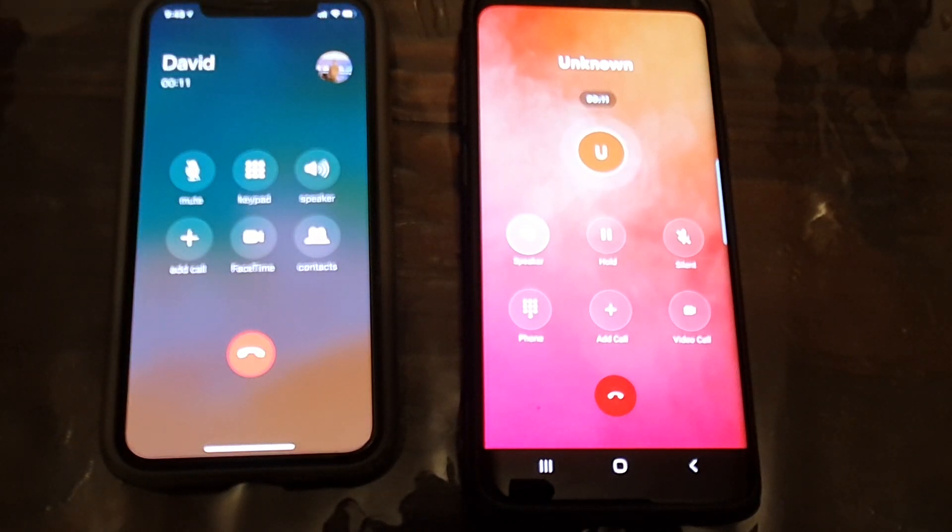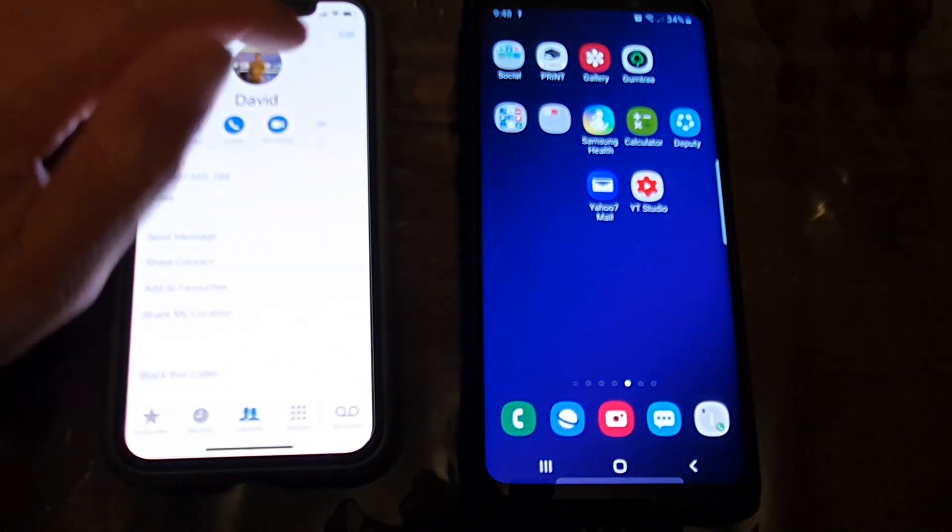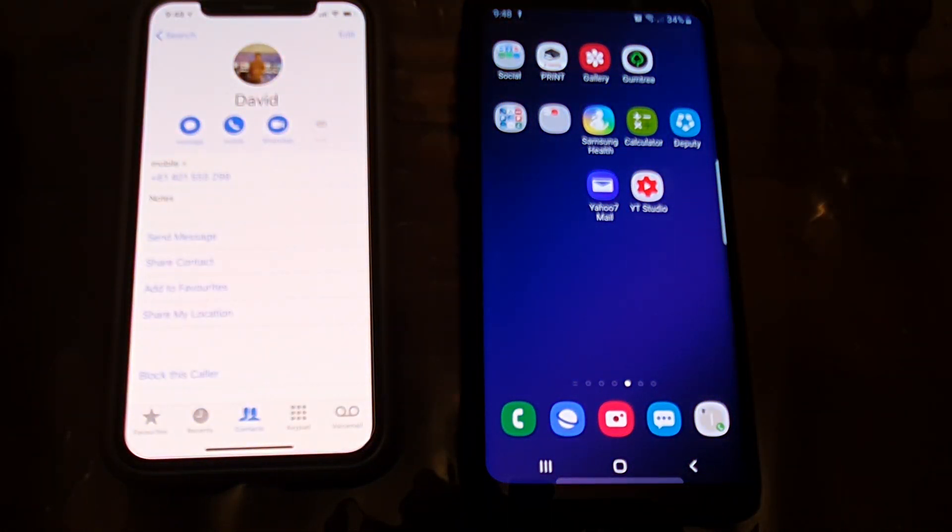So this is on loudspeaker. So there you can see, we can try to put it on loudspeaker. So that's how you can pick up a call without touching the screen. You can use a voice command.